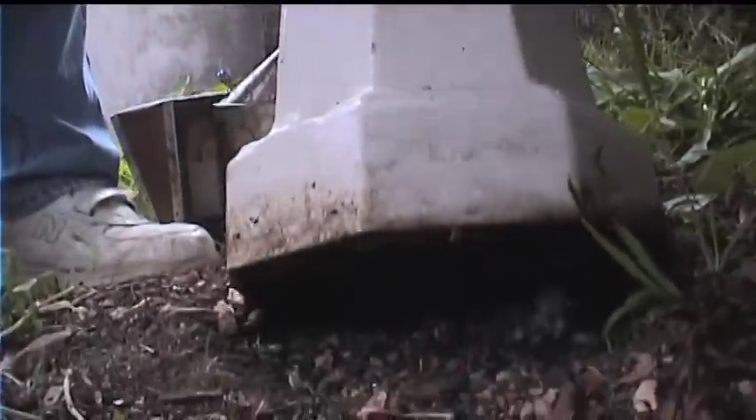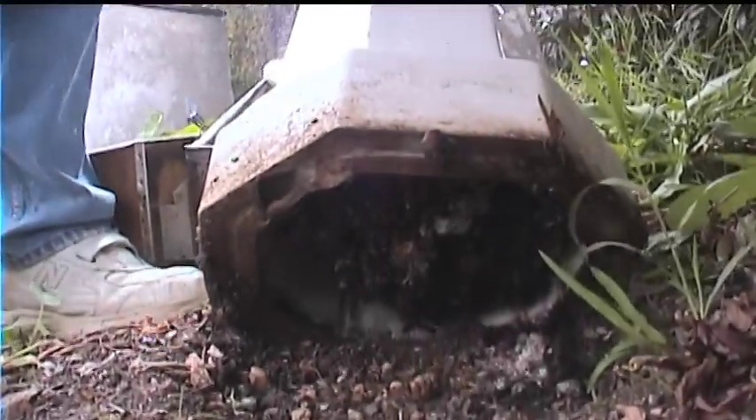When I tipped it over the other day and looked in, they were in this base here. So if you put your camera down there, you might be able to see it. Oh yeah.